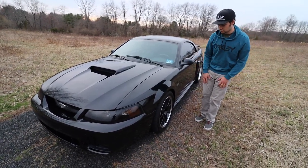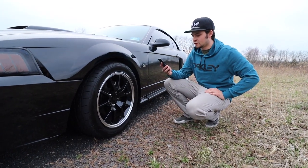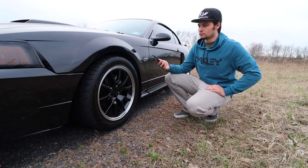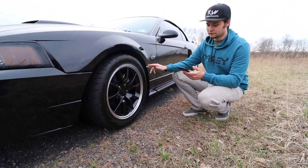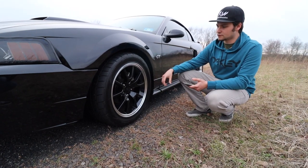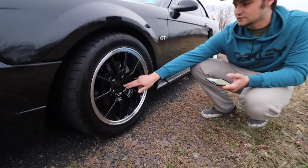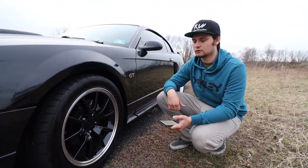Let's dive into the wheels and tire setup since I get this question a lot. The front wheel and tire combination is an FR500-style black wheel, 17 by 9, with a Nitto NT555 G2 ultra-high-performance tire — very good for warm weather summer driving. The tire size is 275/40R17. I love these wheels and tire combination — it complements the car really well. It has a little aluminum lip which complements the badges and anything else not blacked out on the car, with an American Muscle logo in the center cap.